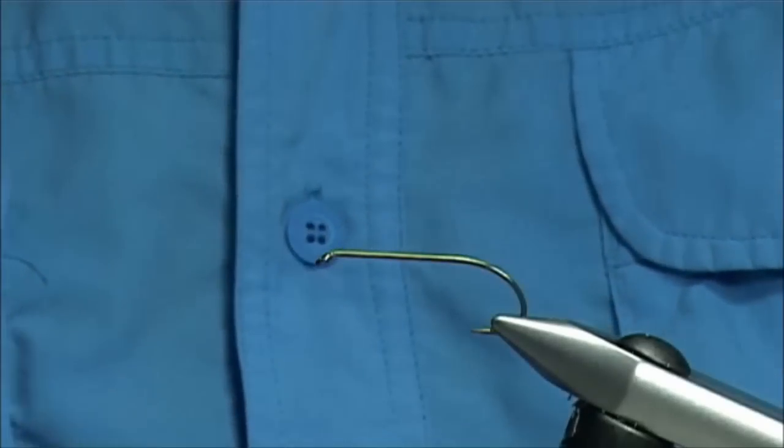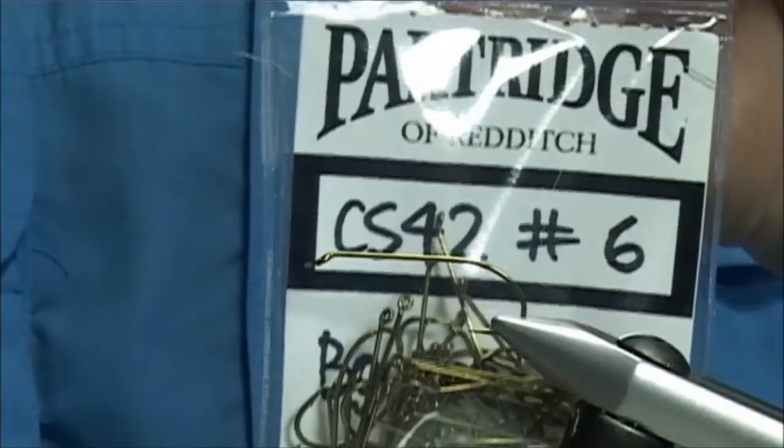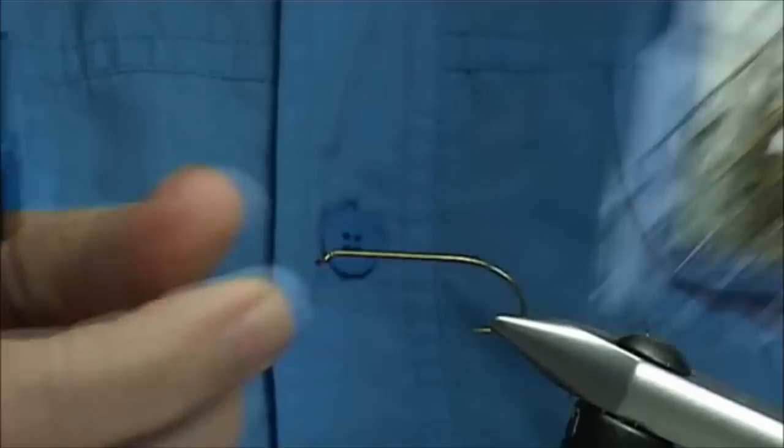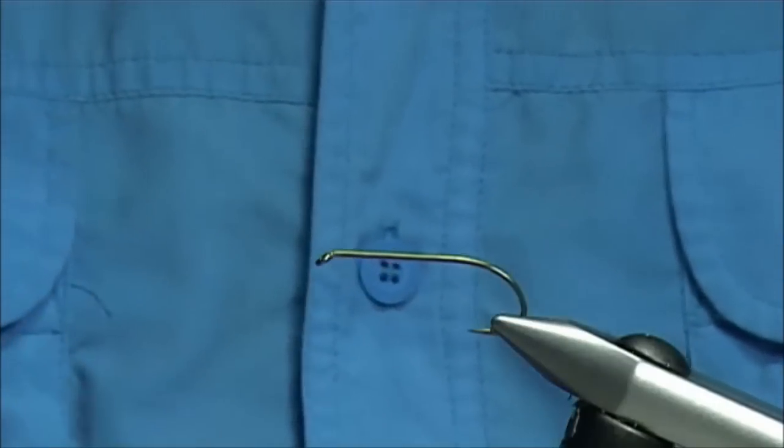The hook I'm using is a very popular hook, a partridge hook — a CS42, this one here — and this one's a size 6. Basically these are produced just to tie these flies.